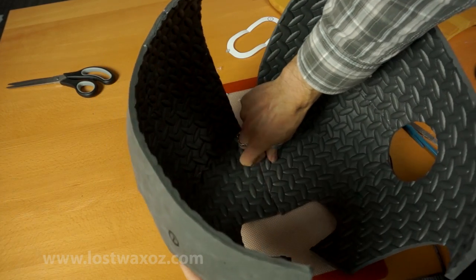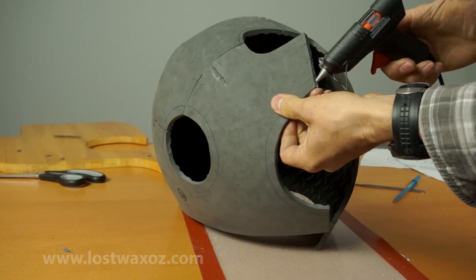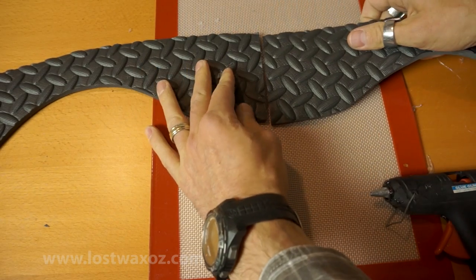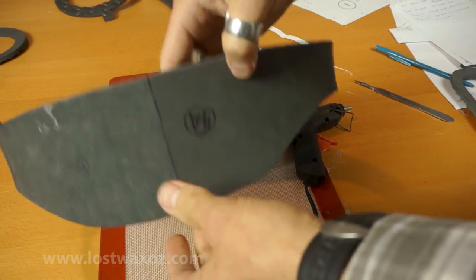I bet you know what I'm going to say next — make the other half and glue the two together. Now grab piece four and four-A, glue the ends together to make a nice ring.